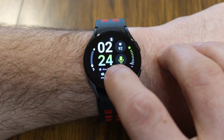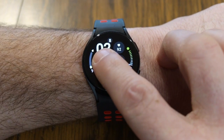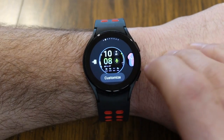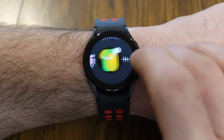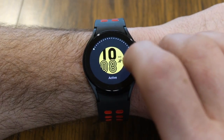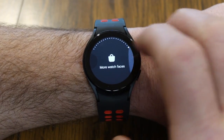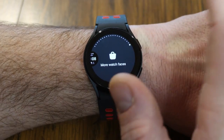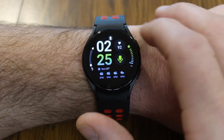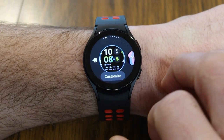The watch face I'm currently using is the Info Brick watch face. To change your watch face, long press down on the screen and go to 'Add Watch Face.' You can search for it in the Google Play Store, install it, and then once it's installed, go ahead and tap on 'Customize.'